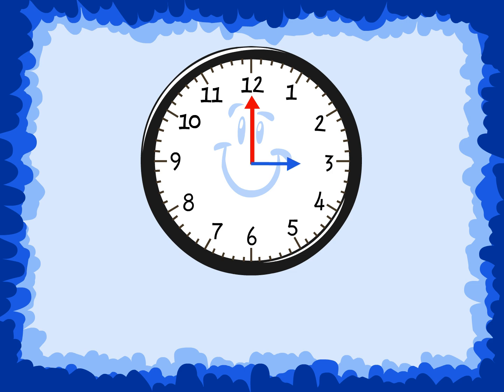These hands work together to show us what time it is. The hour hand is pointing to the 3, and the minute hand is pointing to the 12. This clock is showing 3, or 3 o'clock.